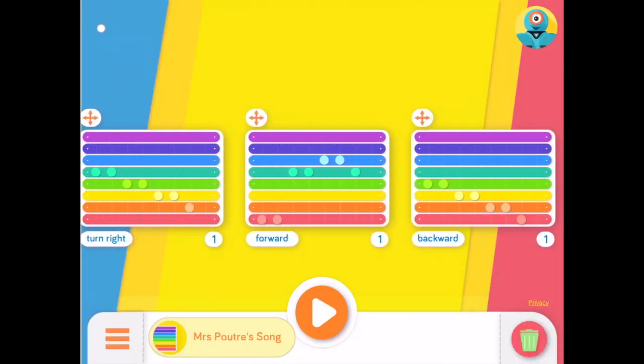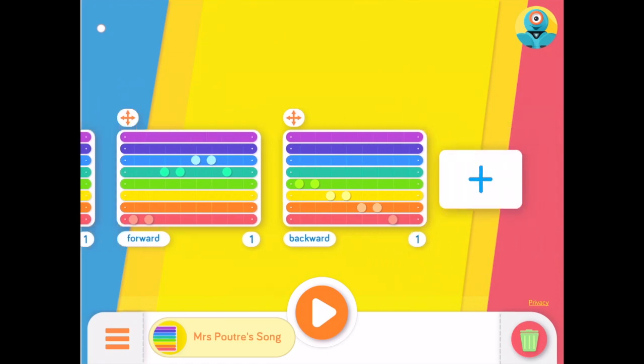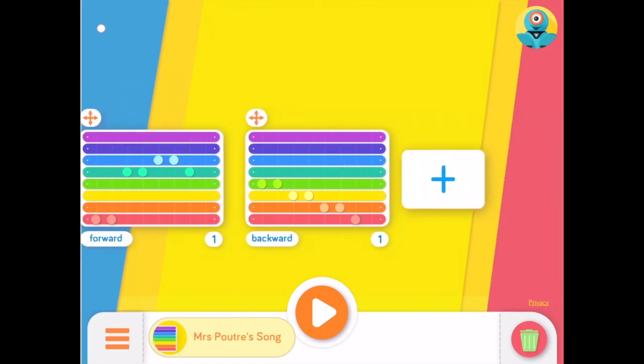When you have finished coding your song, tap the yellow background to go back to see your entire song. There are two additional icons below every stanza. The number on the bottom right is how many times Dash will play that stanza before moving on to the next one. The bottom left is the action or movement that Dash will do as he plays the song. By tapping this button, you can choose to have Dash move forward, back, turn left, or turn right.